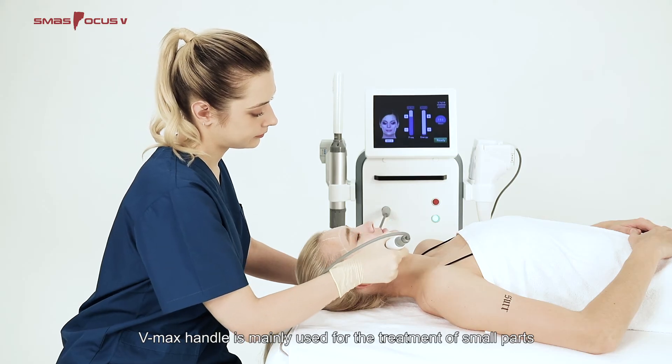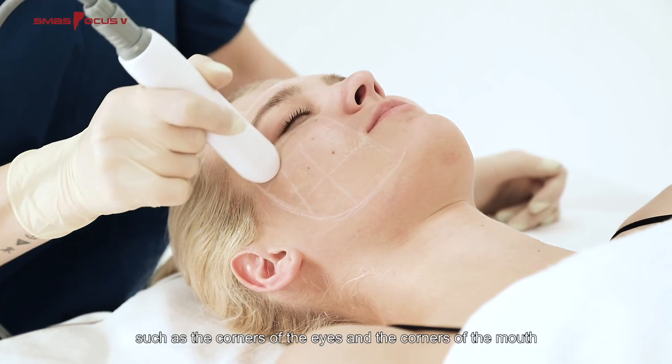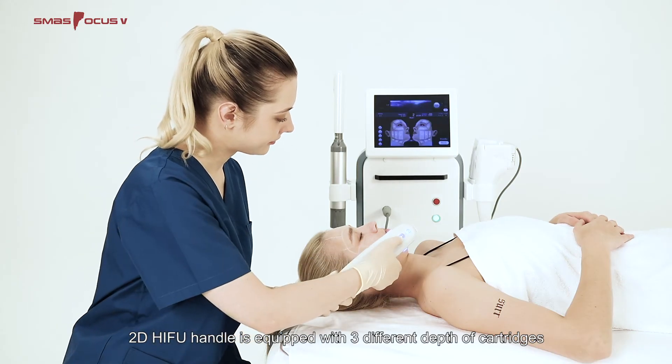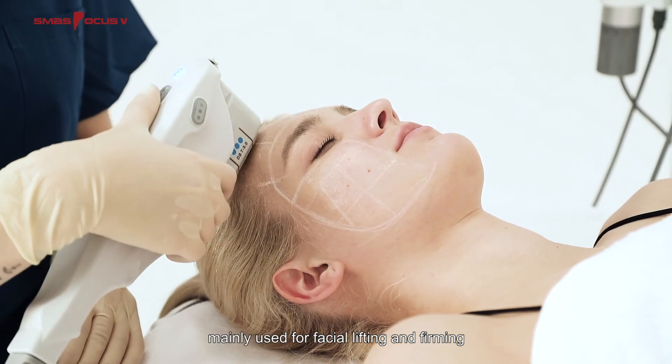The VMAX Handle is mainly used for the treatment of small parts such as the corners of the eyes and the corners of the mouth. The 2D HIFU Handle is equipped with three different depths of cartridges and is mainly used for facial lifting and firming.